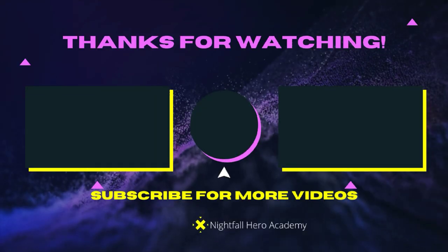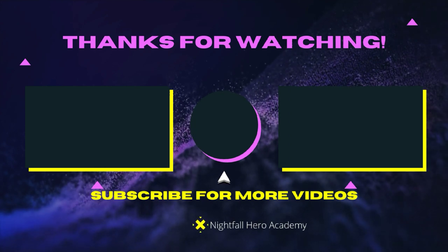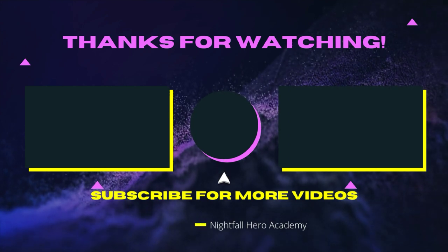If you want to watch that video over there, watch that video over there. If you want to subscribe, click the button in the middle. See you guys later — I know you could be Heroes — see you in the next video.